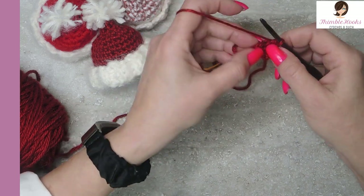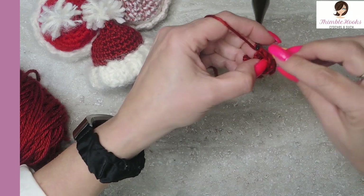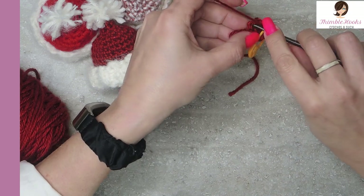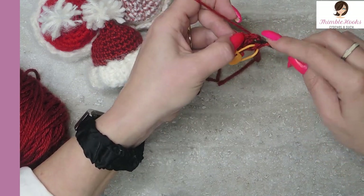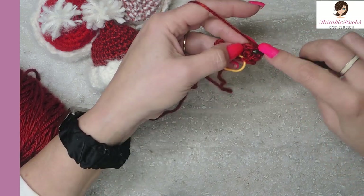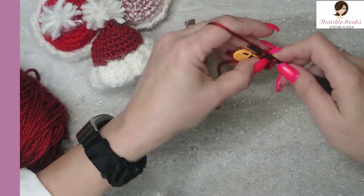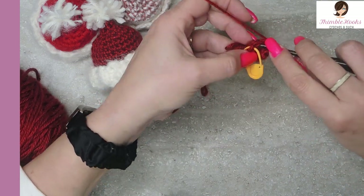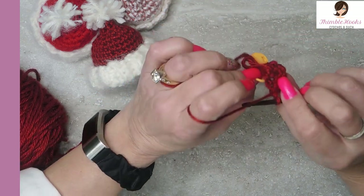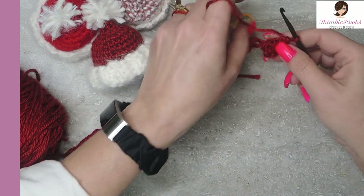In round three, just do one single crochet in each one of them, so another six all the way around. I'm going to mark it so it's still easy to find. One, two, three, four, five, and there's the last one — six. You just have a little blob right now. It's nothing fancy quite yet, but it's going to very, very soon look like a hat, I promise.